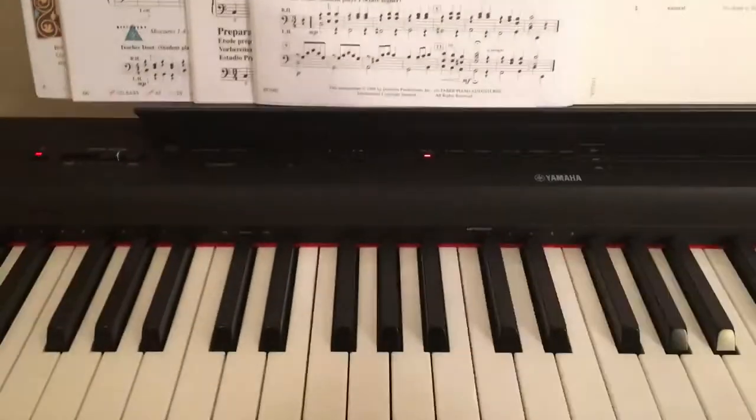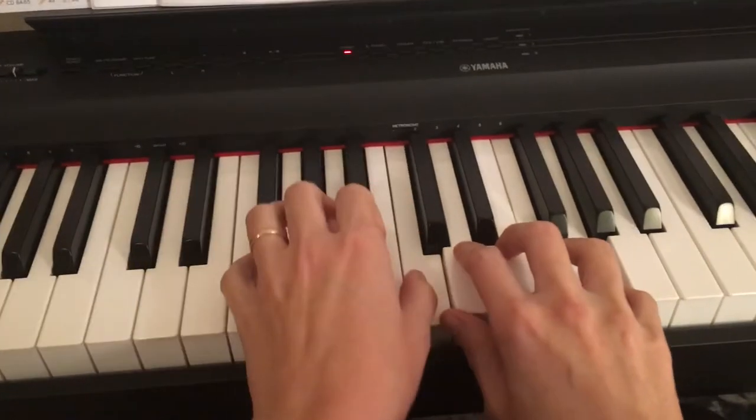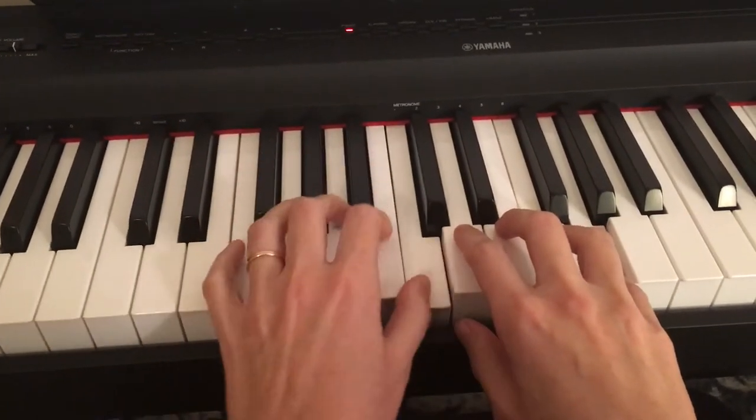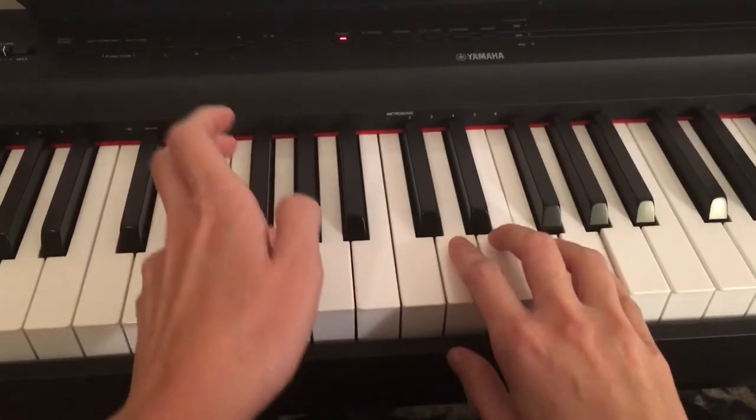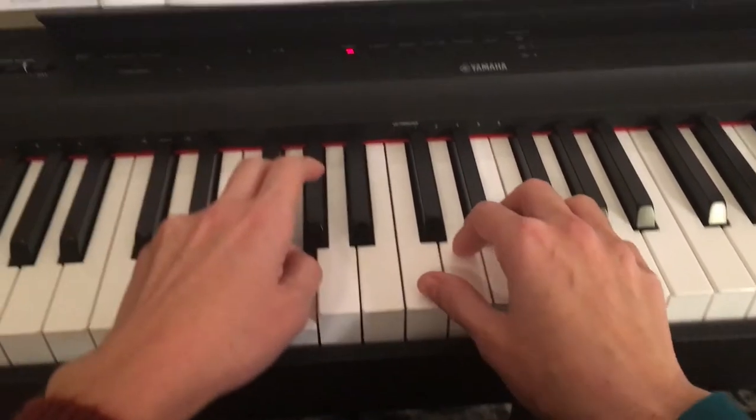We Wish You Merry Christmas. Your hand positions: right hand is in pure C position. Left hand is in an inverted C position — it means starting with a C and going down. So the left hand is actually going to start with finger 4 on the G note on count 3.